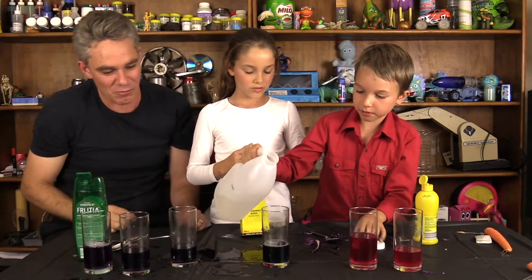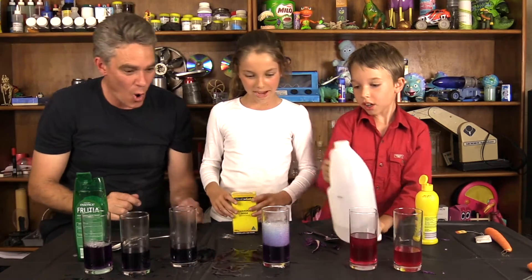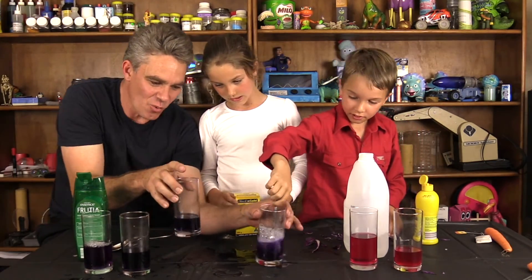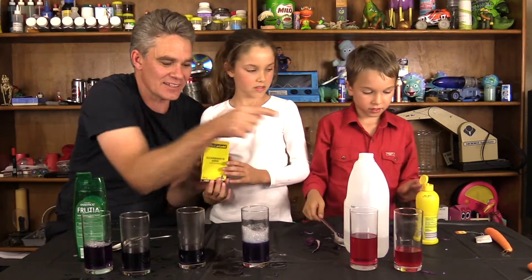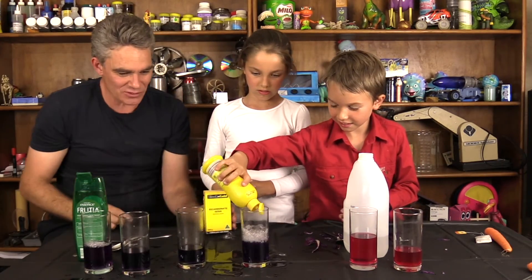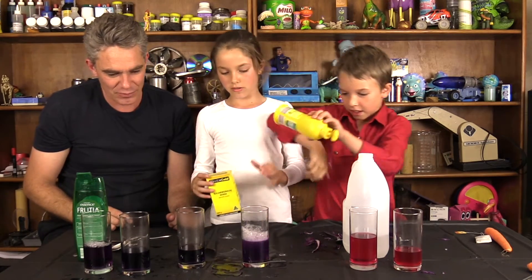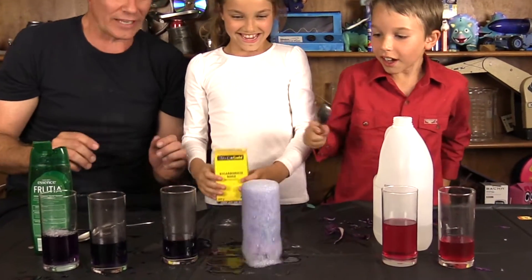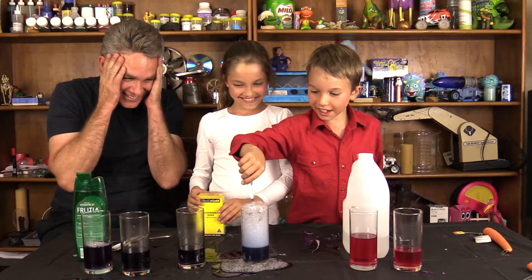Adding vinegar to the bicarb — what will that do I wonder? Whoa, look at those bubbles! It sort of goes back to what it was. In fact, you know what you get when you add an acid and a base — you get neutral. Now Sam wants to make it acidic again, so he's going to add some lemon juice and Mickey's going to add some bicarb. Whoa — what a mess! That's cool.